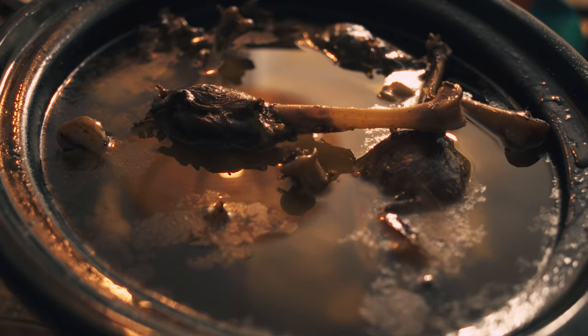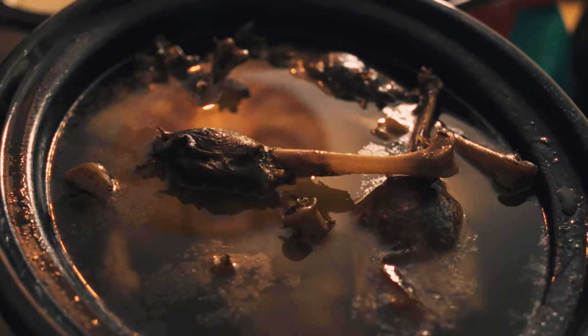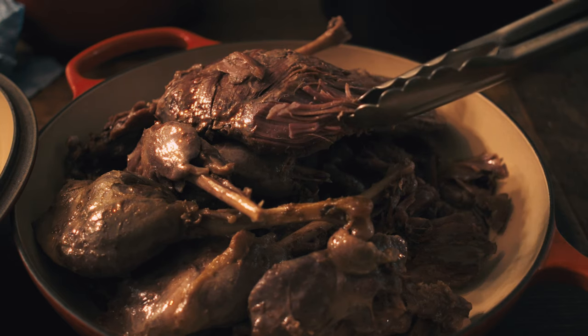And voilà, folks — this is how it looks after six hours. I left it a little bit longer than anticipated, but that's perfect. I just wanted that extra tenderness on those thighs.